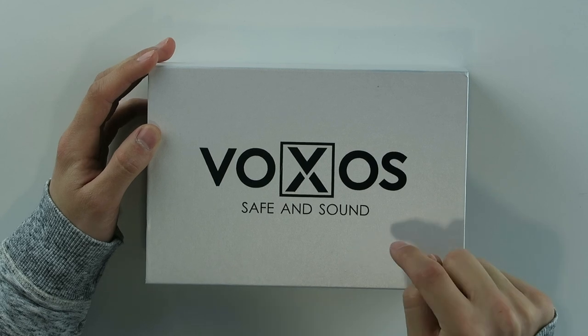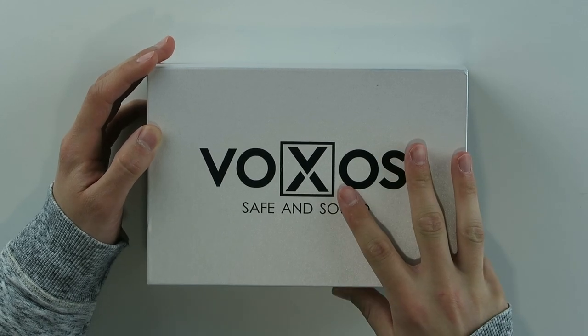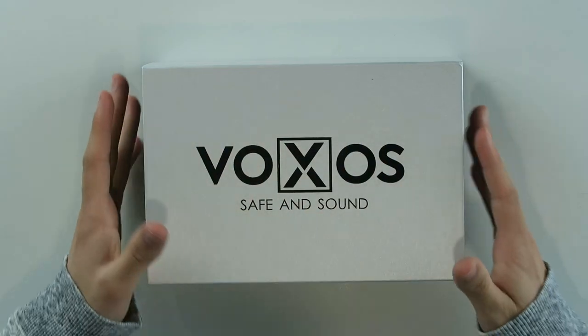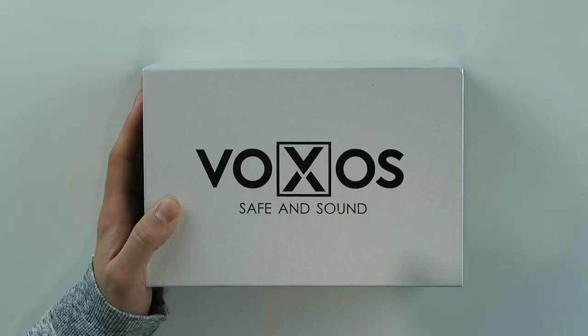Hi, I'm Simon from the Red Ferret, and this over here, my lovely viewers, is something very special. This has just been released — it's not even out yet. This is a first, first, first real first look at Voxos Safe and Sound bone conducting glasses. Before we start this video, don't forget to click the subscribe button down below to stay updated on our amazing and cool content.